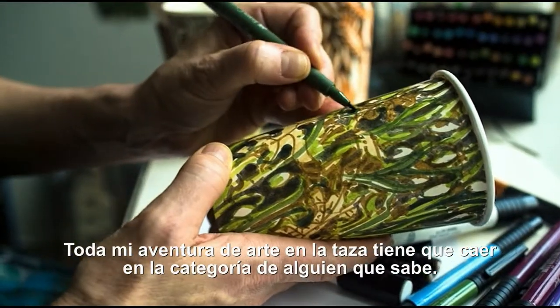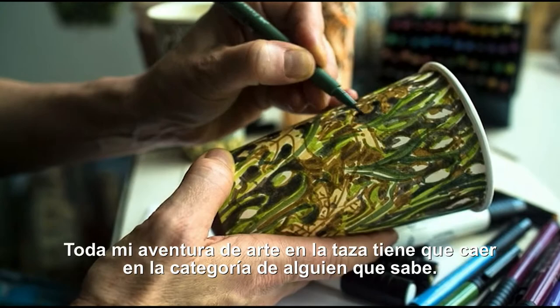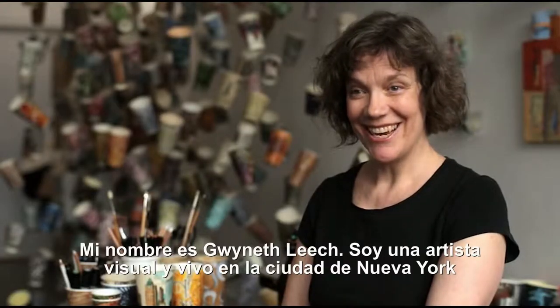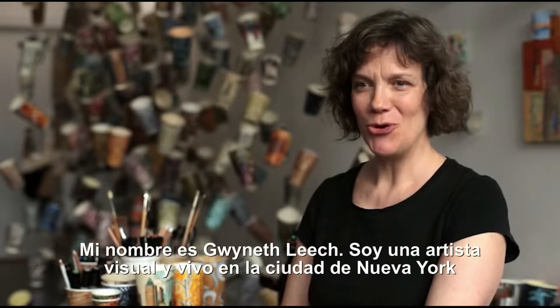My whole cup artwork adventure has to fall under the category of who knew. My name is Gwyneth Leach. I'm a visual artist and I live in New York City.